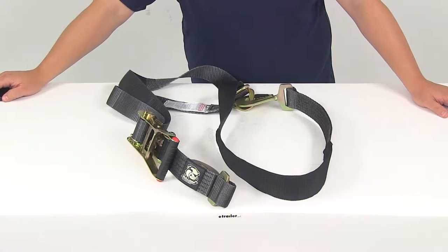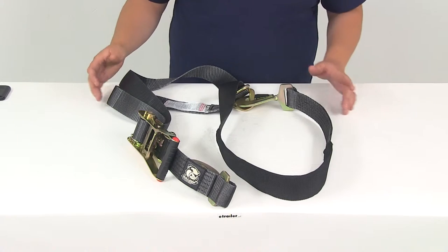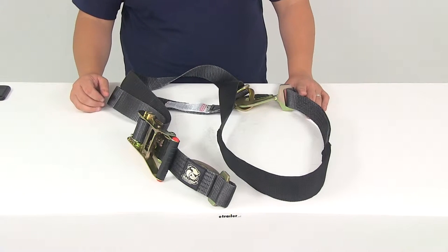Today we're going to be taking a look at part number BDW-20229. This is the Bulldog combo axle and ratcheting tie-down strap.